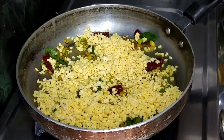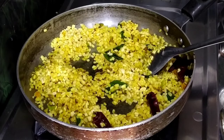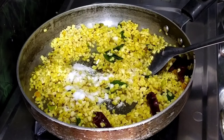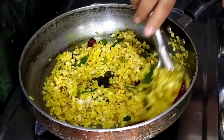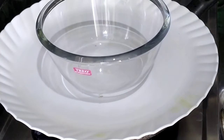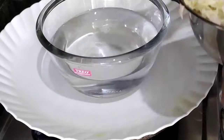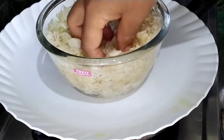Now we will put this in the bowl. After we put salt in the bowl, we will put water in the bowl and dip it in the salt.